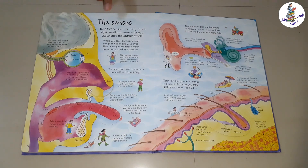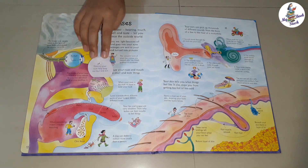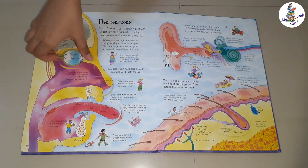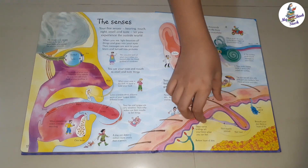Next is the five senses. Here again, very detailed information is hidden under the flaps, like the inside of the nose, magnified tongue, inside of the eye, ears, etc. The details of skin layers are shown here with hair roots, sweat glands, etc.